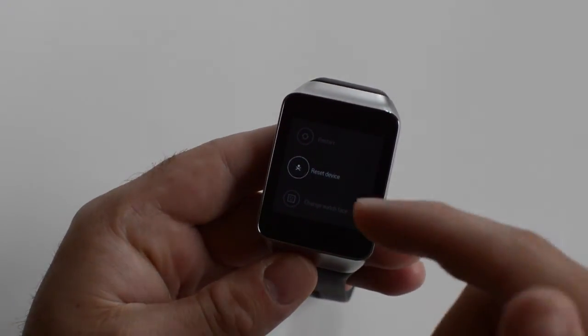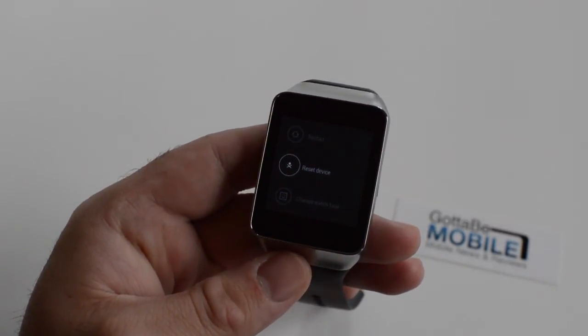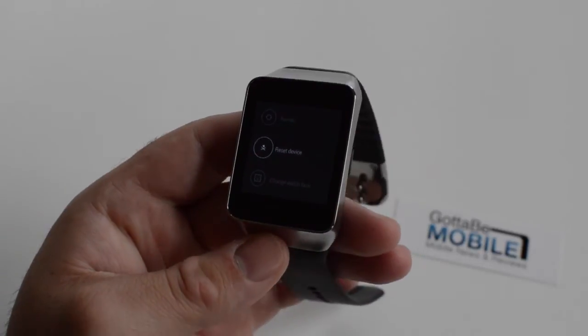Now I'm not going to hit that, but go ahead and tap 'Factory Reset.' It'll give you a prompt to confirm you'd like to reset your device. Tap that and it takes about a minute — click reboot and it will be factory reset.